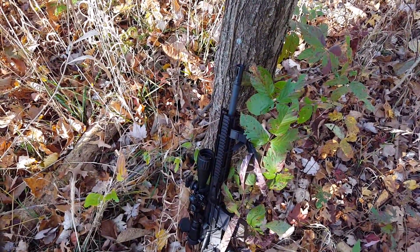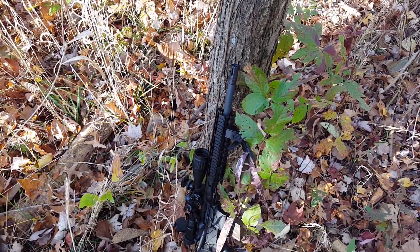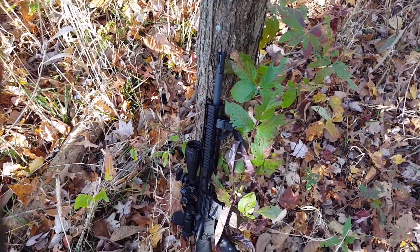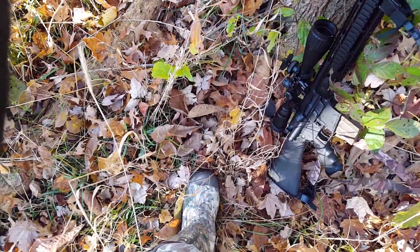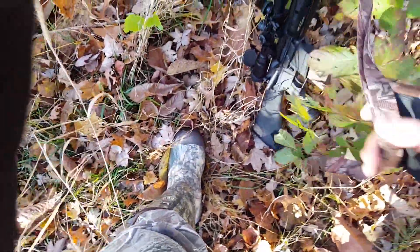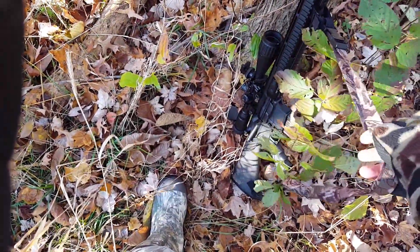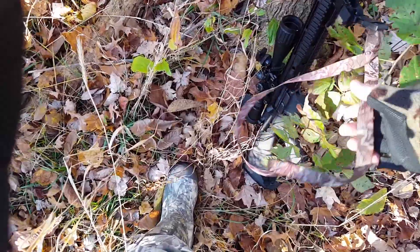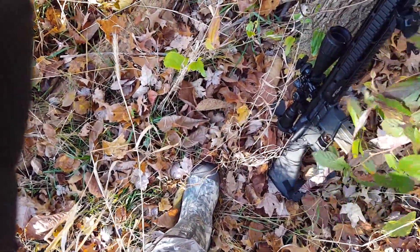It's a little more accurate than a slug gun, and the only comparable thing would be a muzzle loader. Let's go ahead and walk over there. I'll bring the rifle with me just in case I need to put another round in him, but I doubt it — I heard him crash pretty hard. As soon as I hit him, he took off with his tail down and bucked up, so I'm pretty sure he's a goner.